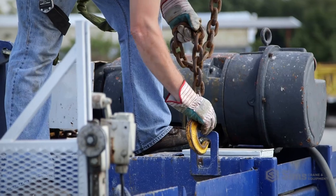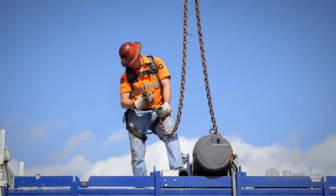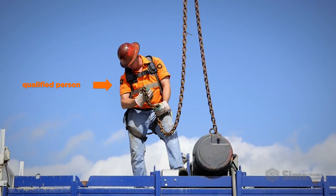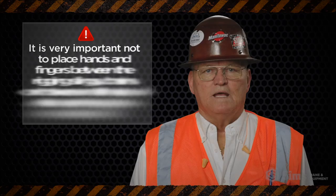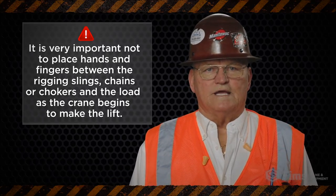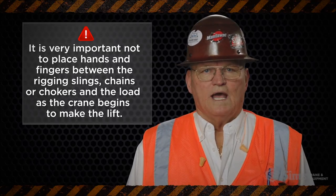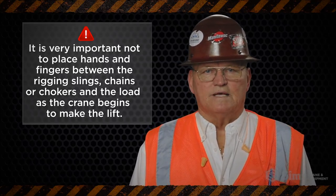Prior to lifting a load, always make sure the load has been properly rigged and balanced with the correct equipment by a qualified person. It is very important not to place hands or fingers between the rigging slings, chains, or chokers and the load as the crane begins to make the lift.